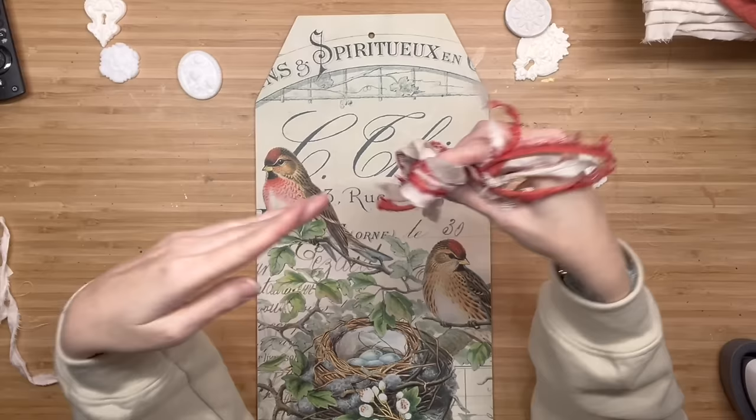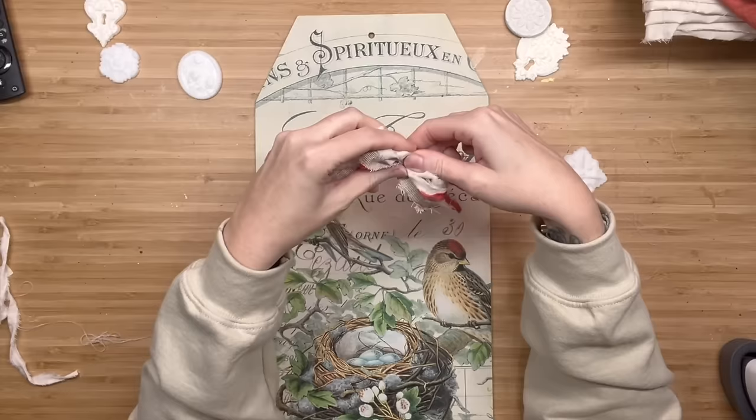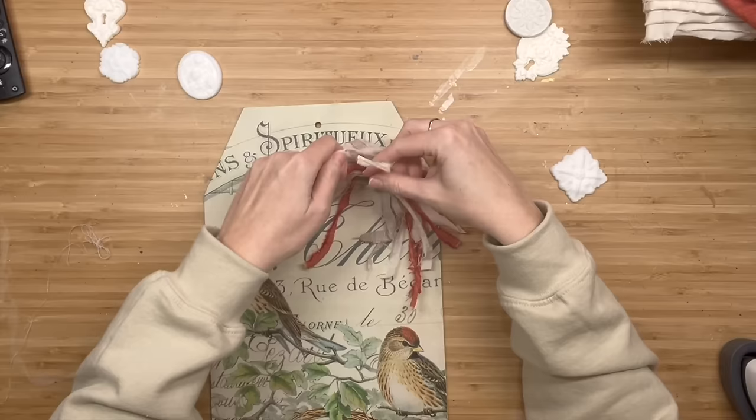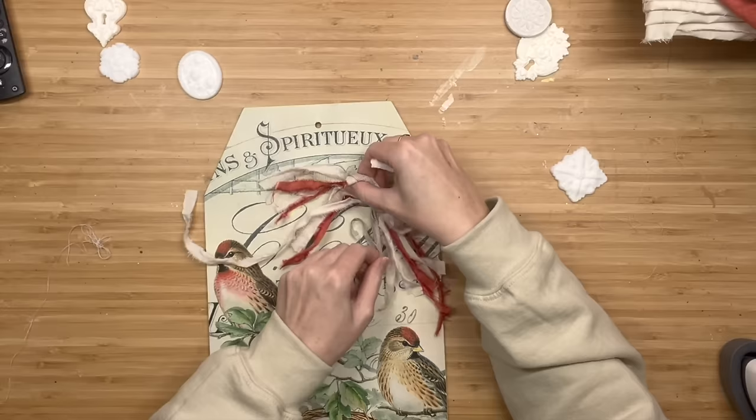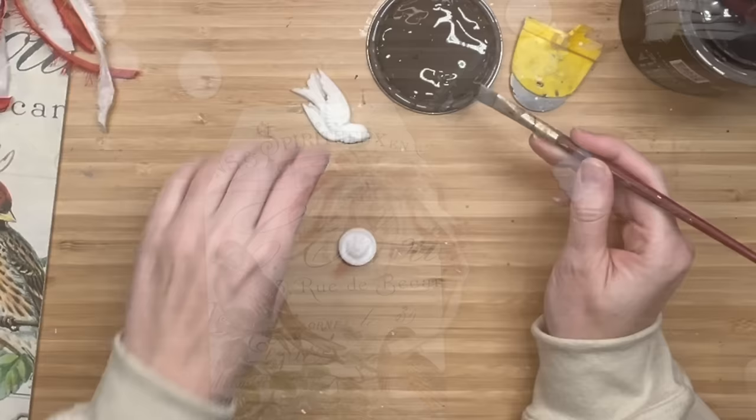I needed something on the top right portion — it was just too blank. So I cut some strips of fabric. I wish they were a little longer, but they were the rolled-up Dollar Tree pieces of fabric, so the length could only go so far. I wrapped it around my hand and tied another piece of fabric off in the middle. I loved using the burnt orange one because it brought out the feathers of the birds. Then I just hot-glued that up on the top.